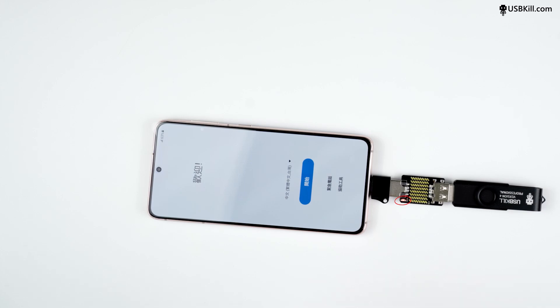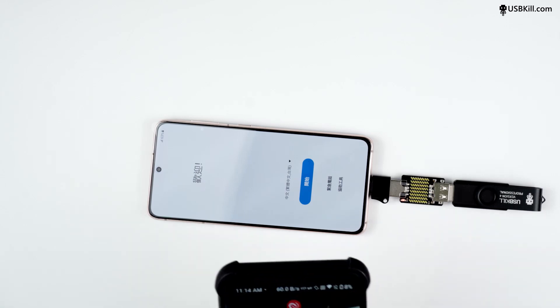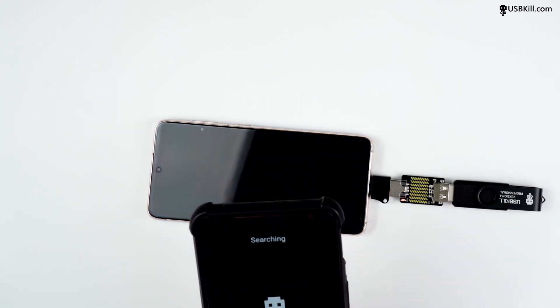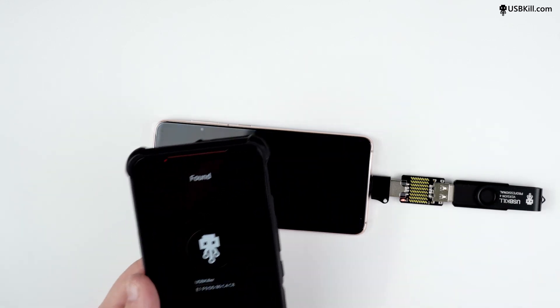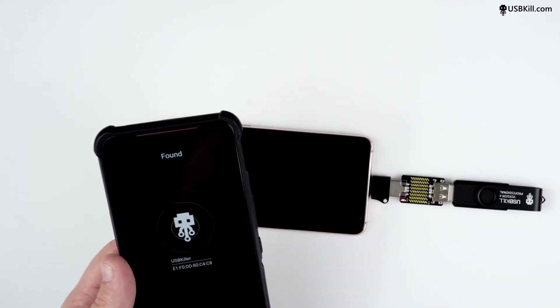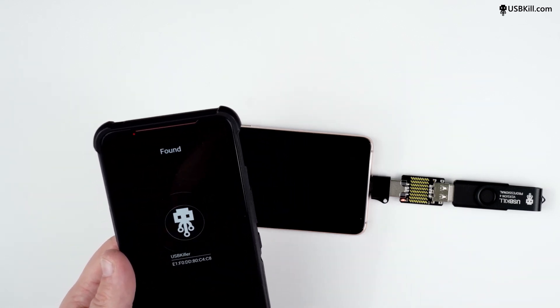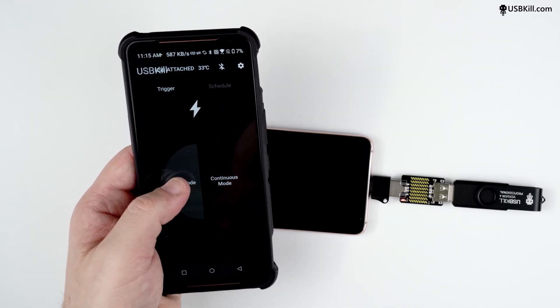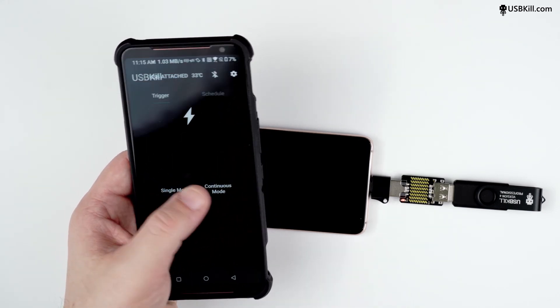And to test if we can discharge, we will need to pair the USBKill V4 Professional with the Android app to be able to trigger remotely from the phone. So on the app, you have to select the USBKill V4 Professional that you want to use. Then you confirm the password and the app will let you trigger remotely. Let's check the single mode and the continuous mode.